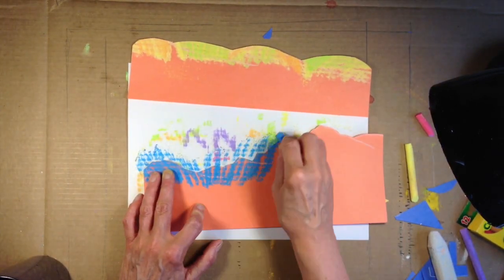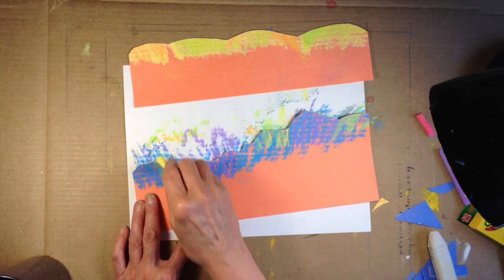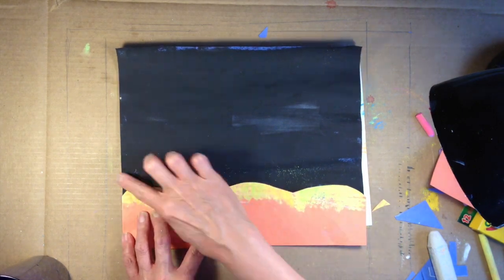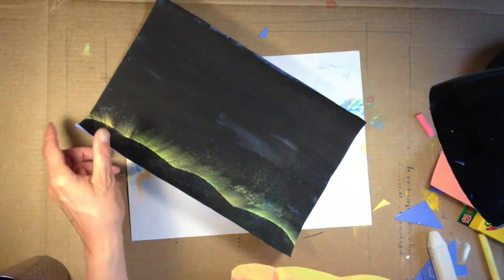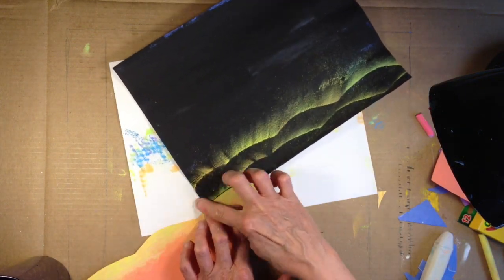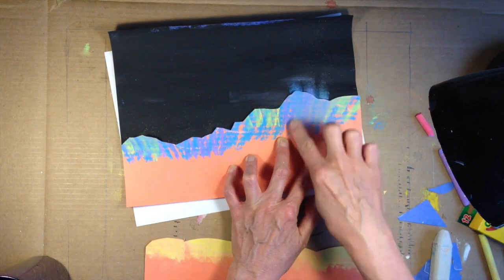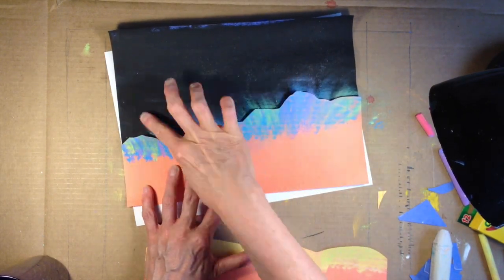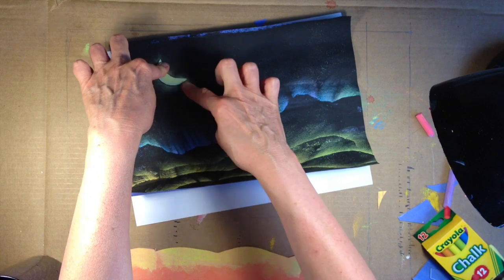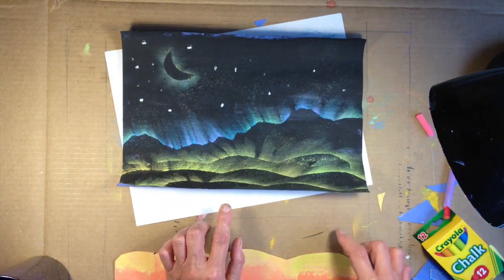For the mountains in the background, I'm going to choose blue, purple, and a little bit of green. I want there to be a difference between the foothills and the mountains. I'll place the foothills at the bottom and start rubbing the chalk onto the construction paper. You can do this two to three or four times because you have many foothills before you get to the actual mountain range. I decided on this one to only do one row of the other mountains. Put my moon in and then I'll place the stars with a piece of chalk. I think that's a fun piece.